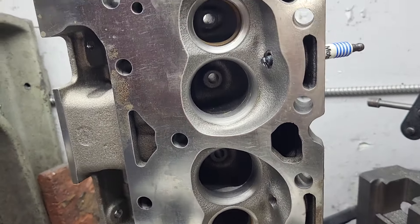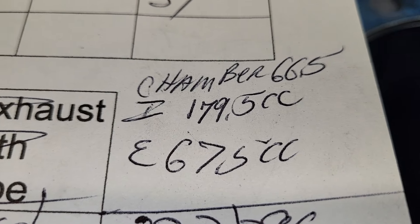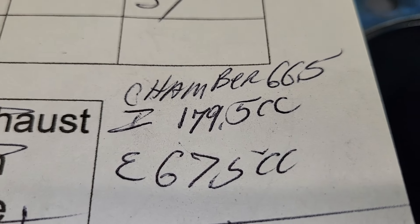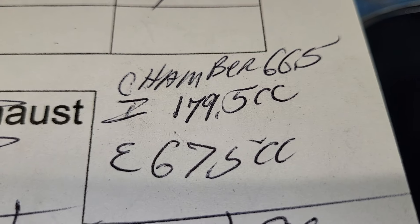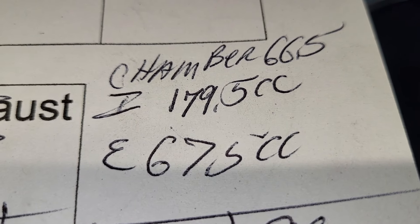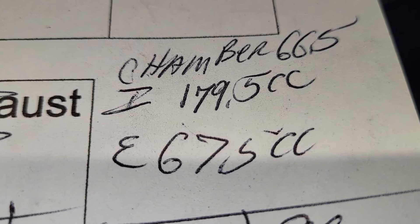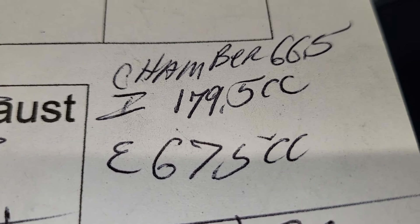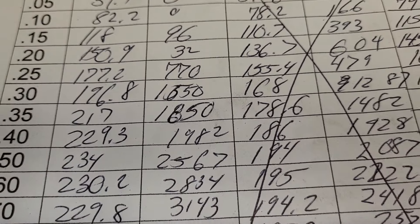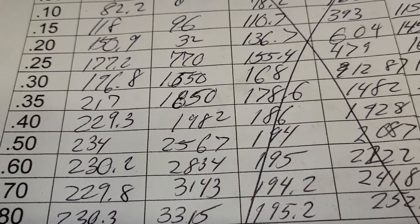We grabbed the other head that's completely virgin and I CC'd it. The chambers are 66.5 — they should be 67, close enough. The intake port CC'd at 179.5, even bigger than I thought they were. The exhaust was 67.5 CCs, completely stock. That kind of makes sense why the first head flowed so well, but this one didn't — it topped out at almost 10 CFM less.